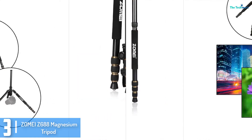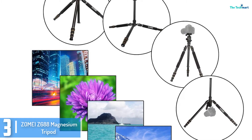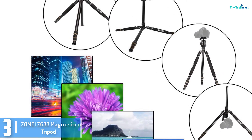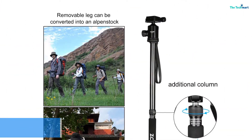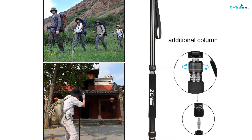Besides this, the tripod is extra convenient because it has a handle to lift the axis, meaning that you will enjoy a great shooting session with the tripod. This is one of the top tripod stands that will guarantee you solid shooting for high-quality and elegant pictures.